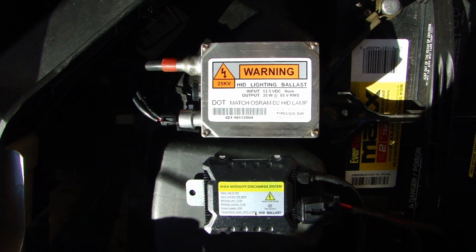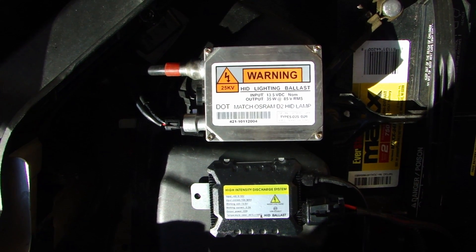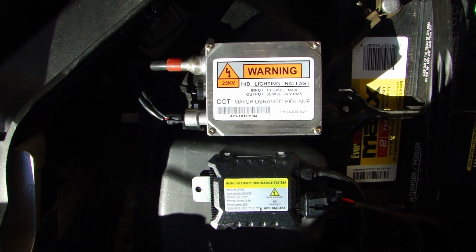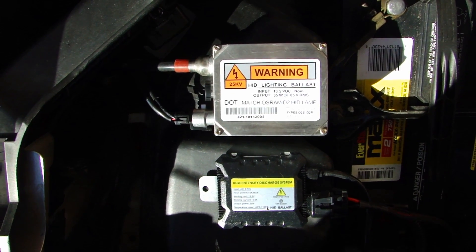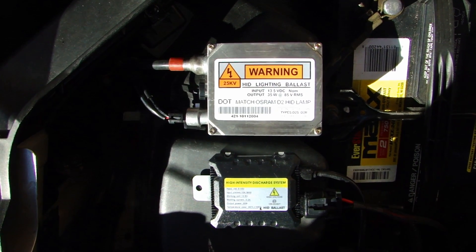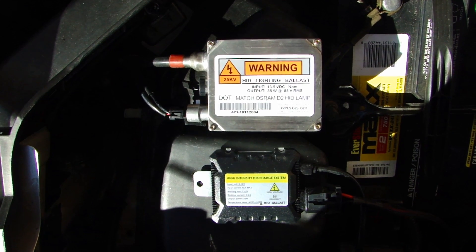Hey, this is Dow2Fast here, and in this video I will show you two different HID ballasts I have here. Now the one on the top is an older one I picked up many years ago from eBay, and this one is actually an AC ballast. Now the one at the bottom is more commonly seen on eBay now. These are the compact version, or some people call these the digital ballasts.